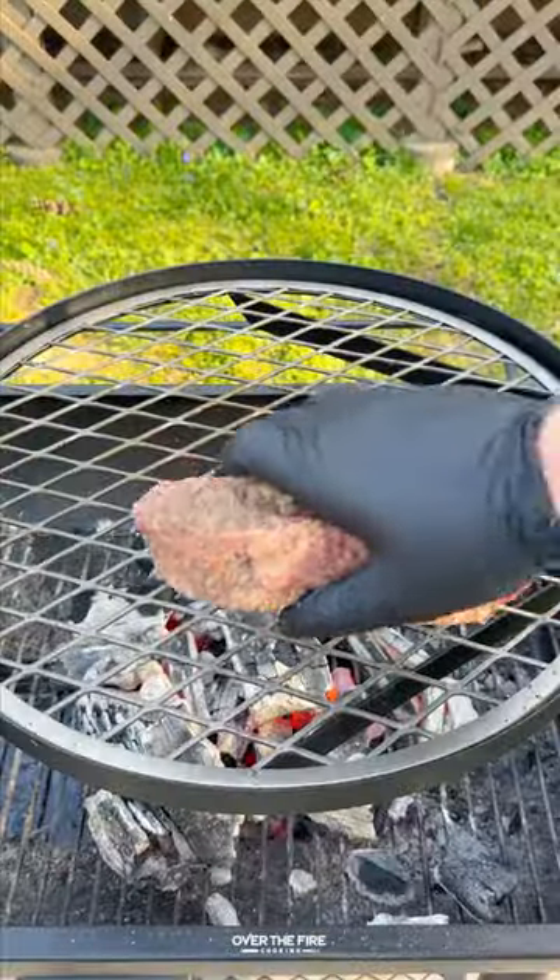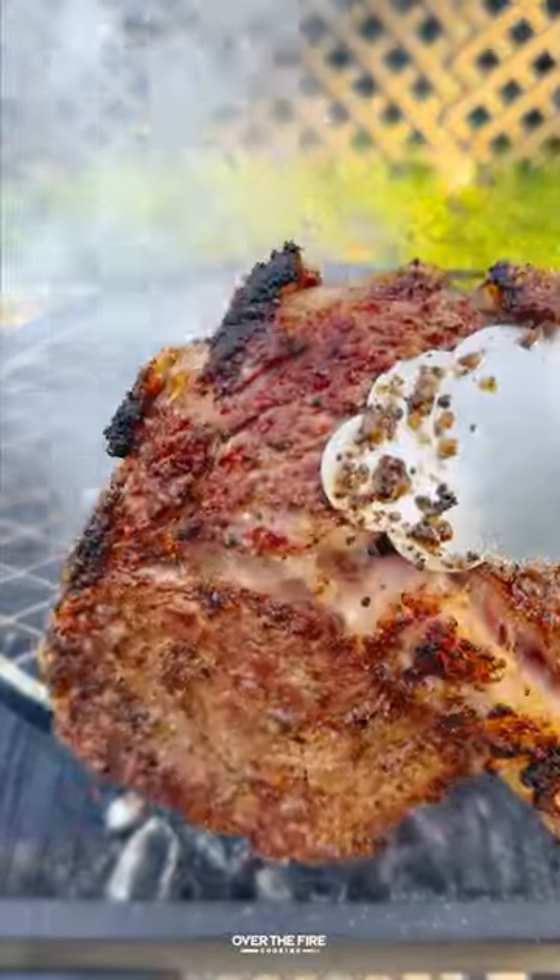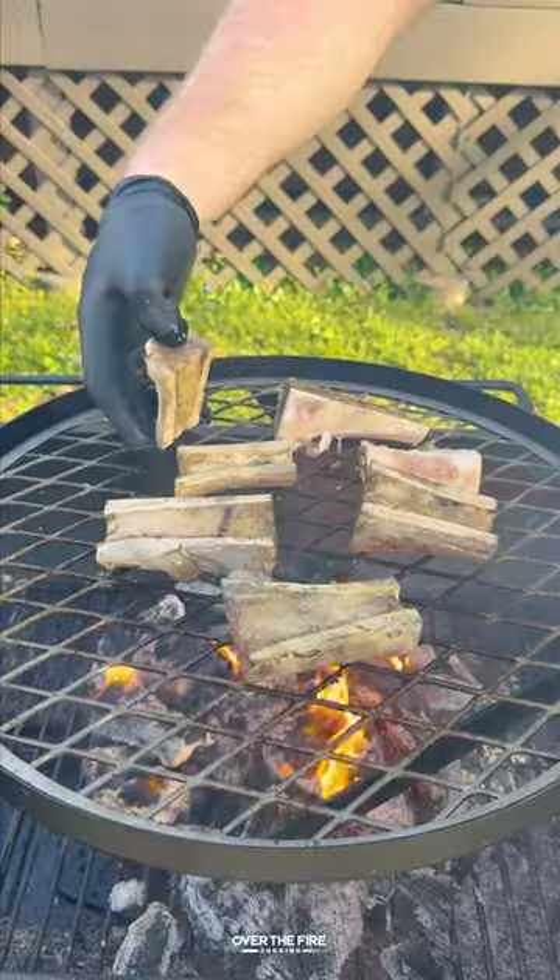I'm gonna dump that charcoal and sear off these steaks, cook until 120 internal. Pull them off, let them rest, and cook up some bone marrow.